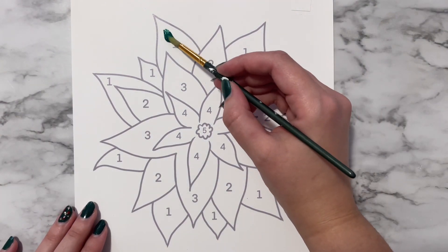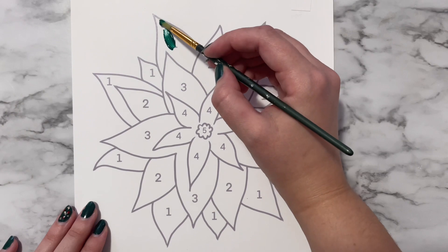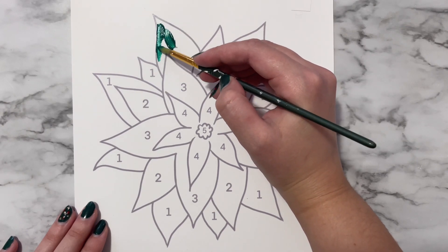With color number one, which is green, we are going to paint the leaves. Paint wherever there is a one and try to cover the print lines on the template.